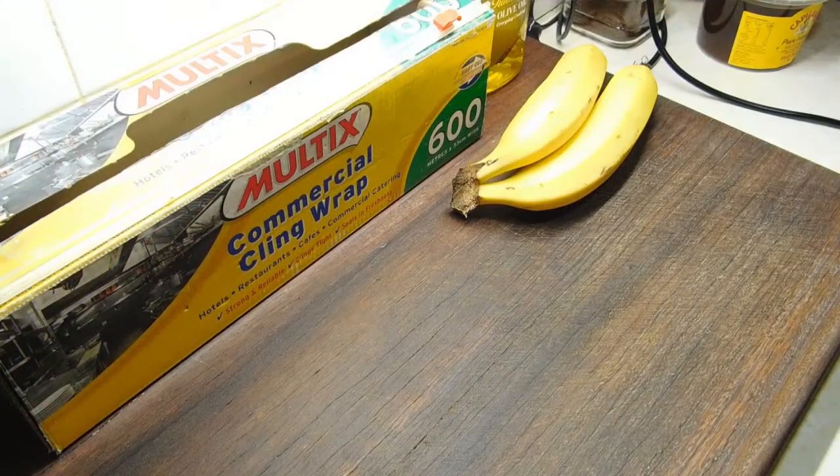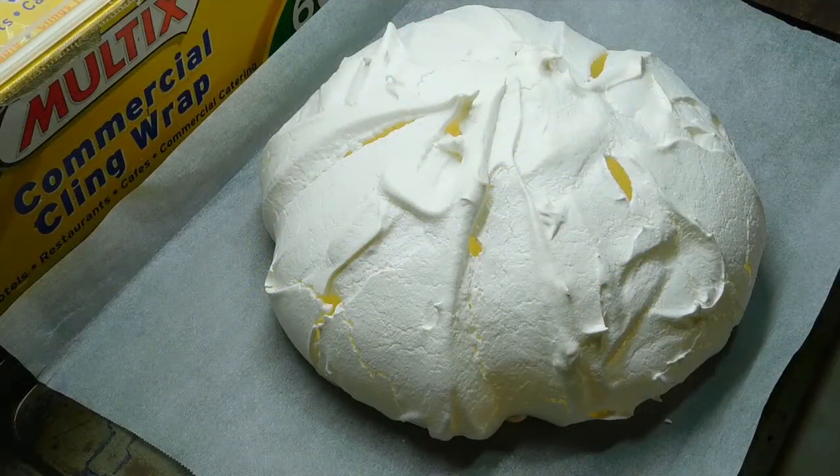Once the hour is up, we turn our oven off. We do not open the door and we leave it there until our oven is completely cold. It also says you can leave it in there overnight with the door closed. Okay, so I turned it off and left it in there for about an hour and a half. The oven all felt cold, so I opened the door — but it was still warm in there. I thought, oh, I stuffed it anyway. It started cracking, so I left the door open a little bit and just left it for another hour. Now it's completely cold.